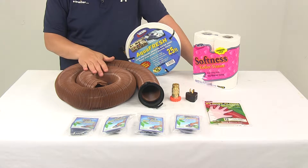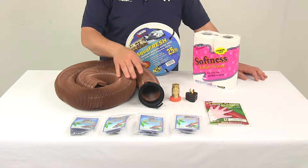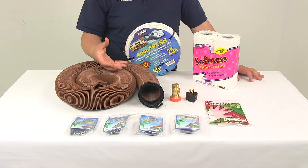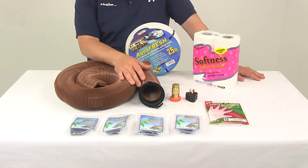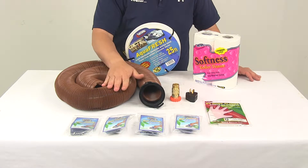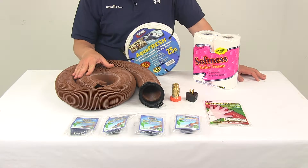It's going to come with one 20-foot long brown sewer hose with a diameter of three inches. This sewer hose is designed to empty your waste tanks into a dump station at an RV park or a campground. This hose is a strong durable design that is able to extend up to 20 feet long.